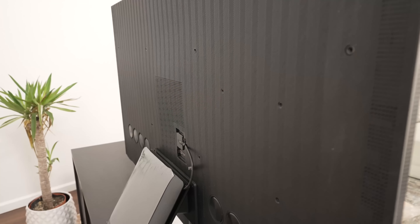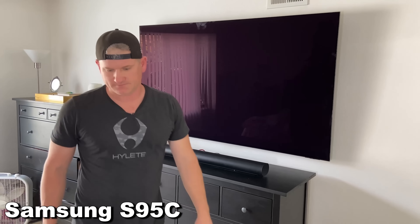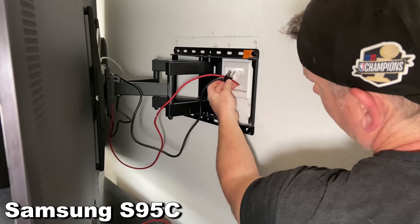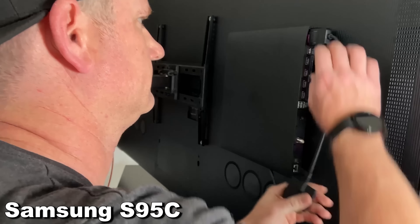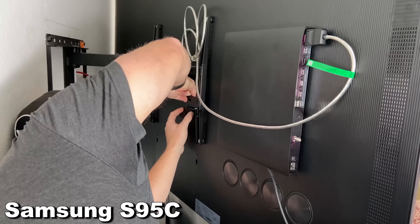Graham Eardley asked if missing the One Connect box makes a difference. I think it's just a decision from Samsung to change their philosophy. Having the One Connect box has always been cool because it signifies a top-tier Samsung TV, and it's useful in some regions. In the US, though, a lot of people wall mount their TVs, and HDMI cords and power outlets are typically up on the wall behind the TV, so having the One Connect box there gets confusing.